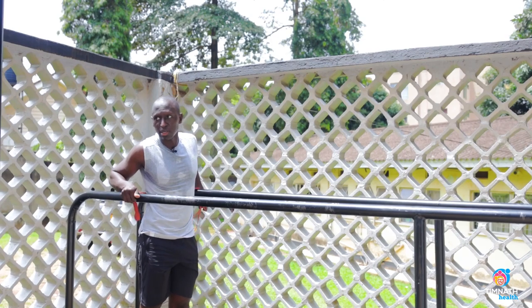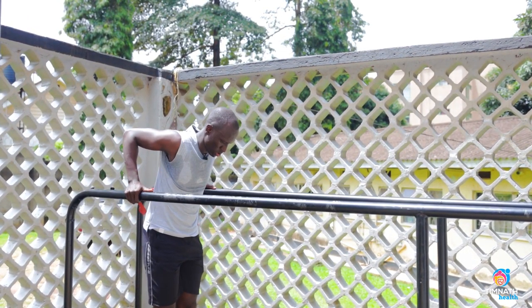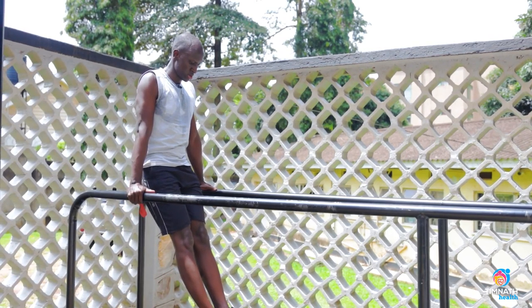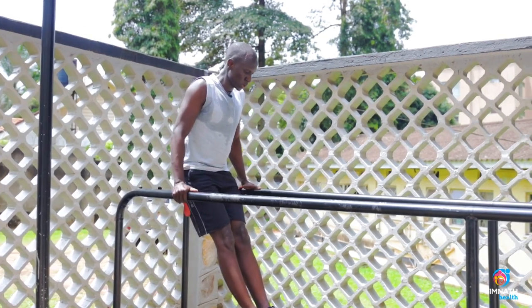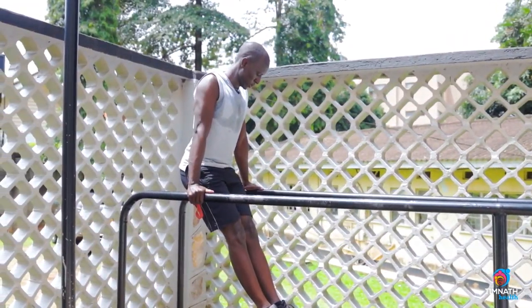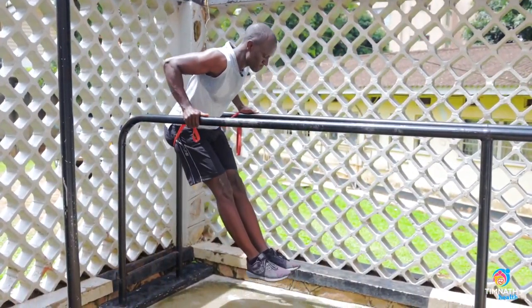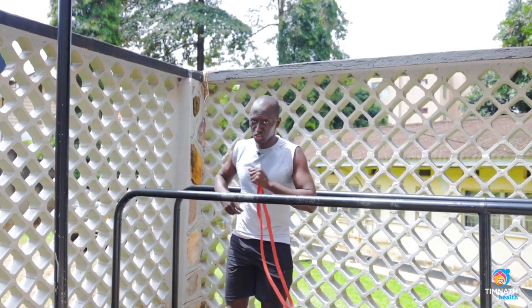I stretch the band out on the bar like this, then I get up and go down. A tighter band will help you better. Yeah, those are your tricep dips.